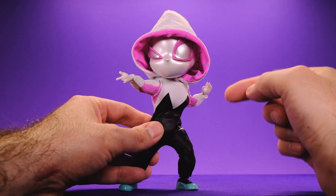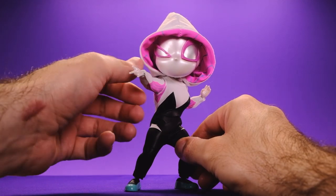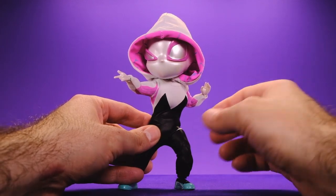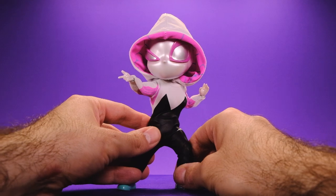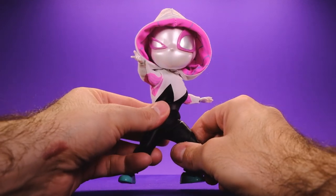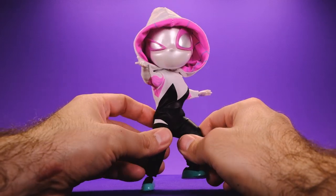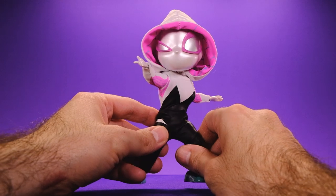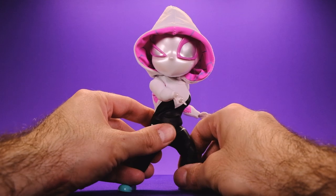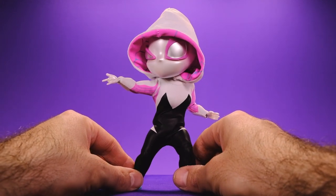If you're interested in picking up this figure, I believe she's still on Amazon and might be even less expensive than what I paid — last time I looked she was like 28 bucks or something. I'll leave an Amazon link in the description below. I highly recommend grabbing this figure right now while it's a good price, but even if you end up paying full price I'm sure you'll like it because it's so incredibly well done. Anyway, thanks so much for watching — please be sure to like, comment, subscribe, and all that good stuff. Thank you very much, peace.